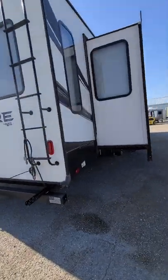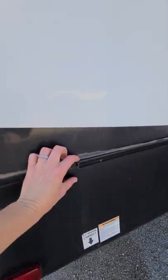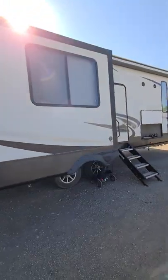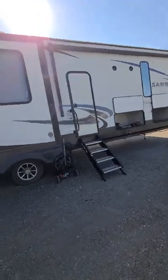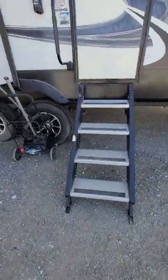Roof ladder. This little bar is to slide a grill or a table on — it clips on there and hangs off the side of your trailer. Big power awning, exterior speakers, and a nice solid step entry stairs.